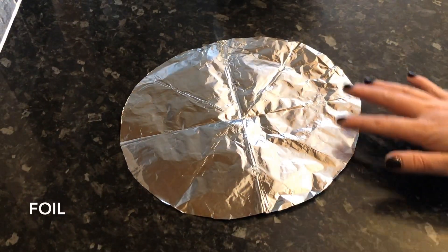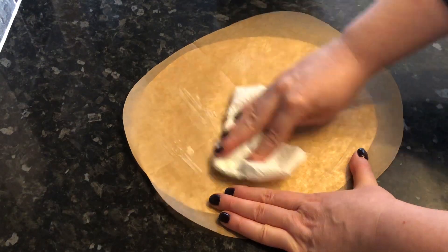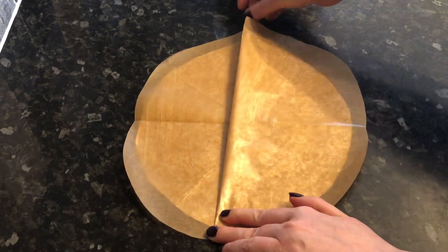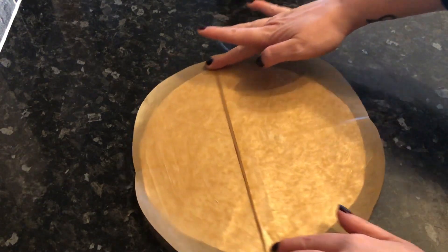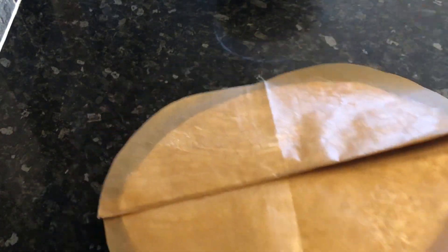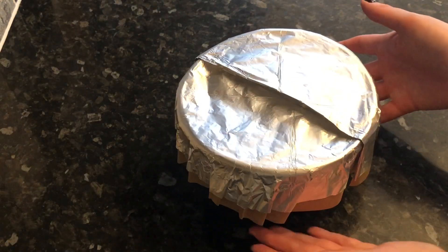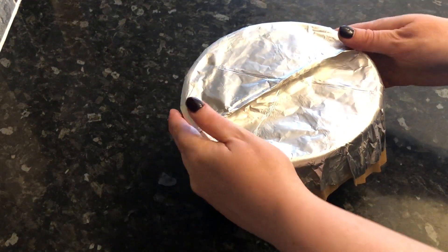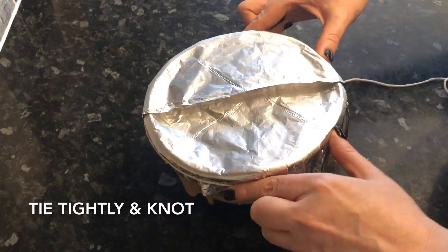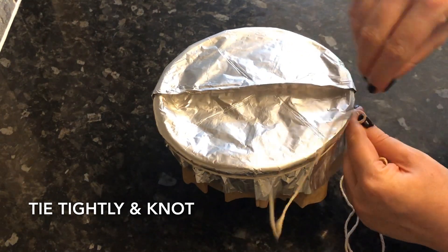Next, grab a circle of foil and a circle of greaseproof paper — make sure the greaseproof paper is slightly bigger than the foil. Grease the top of the greaseproof paper with some butter and make a small pleat in the center of both. This lets the paper expand during steaming. Place it over the top of the pudding bowl with the foil on the outside to keep it in place. Squeeze it around the top and edges. The pleat leaves room for expansion as the pudding steams.